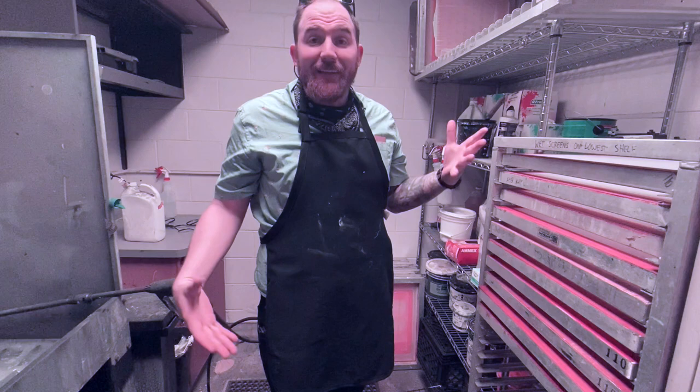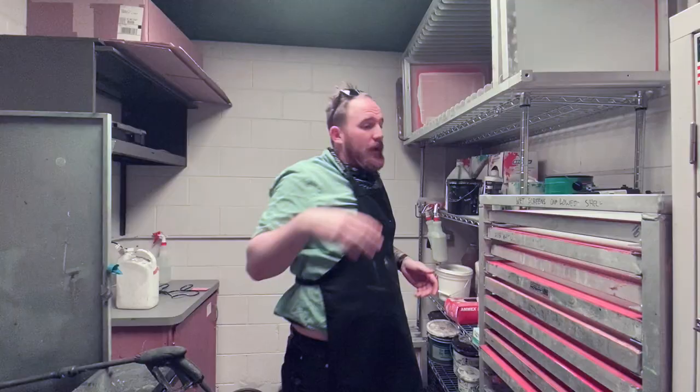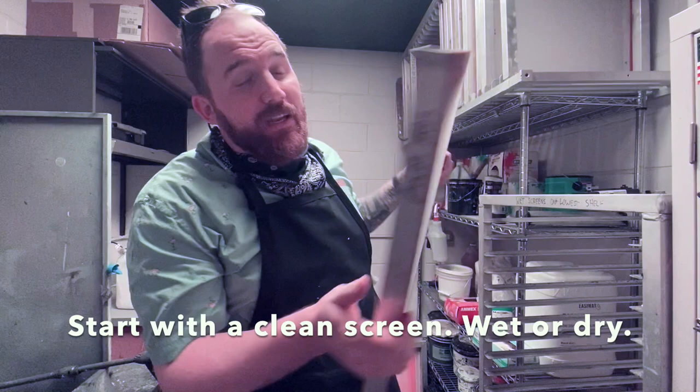After we de-haze our screens, this screen rack might get loaded with a ton of screens. We're about to put some wet emulsion-coated screens in here, so I'm going to clear this out real quick. This rack is for wet screens only. Since these screens are clean and dry, I can stack them above. The first step to coating a screen with emulsion is to take a perfectly clean dry screen.